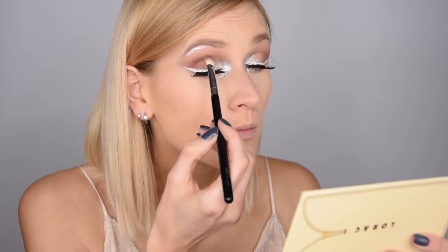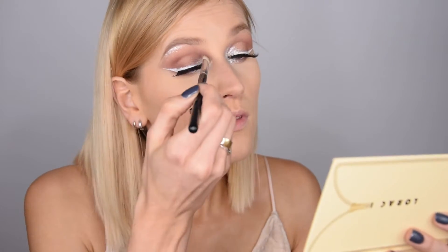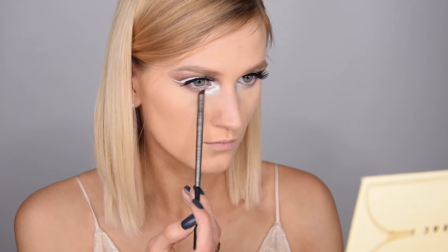Now I'm blending the glitter together with the eyeshadow, taking a little more of the darkest shade I used and blending it all together until everything looks nicely blended.